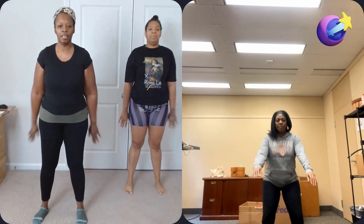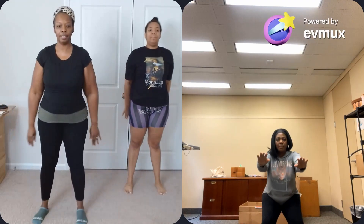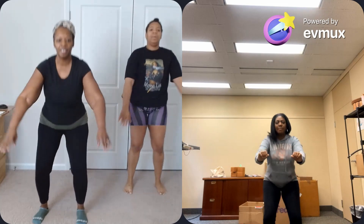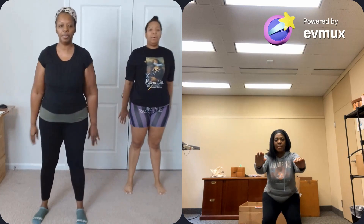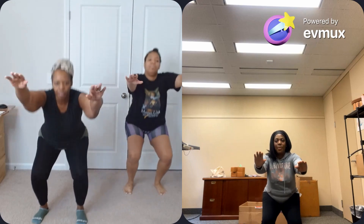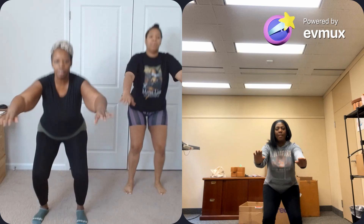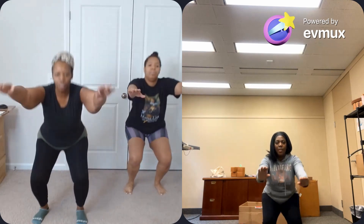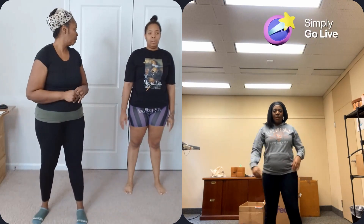15, 14, 13, 12, 11, 10, 9 — remember to breathe — 8, 7, 6, 5, 4, 3, 2, 1. First 15 done — taking a quick short break.